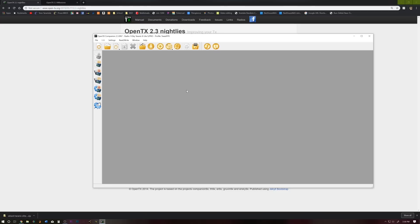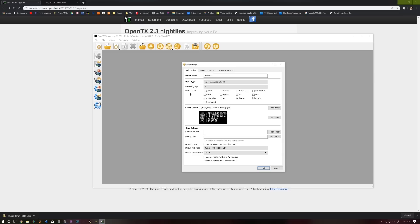Go ahead and make sure your X-Lite Pro is turned off and connect it with a USB cable. Mine is connected. Go ahead and hit the big gear icon. You can name your profile if you want. Make sure you select X-Lite S or Pro. Menu language for me is English. I don't fly helis so that is going to be checked so I lose that heli menu. Multi-module — this is a big one, I want that. Flex R9M — I don't care about that because Flex doesn't really do anything for you if you're in the US, it's more for people in the EU, but we'll go ahead and enable that either way. Lua and Lua C — make sure those are enabled.